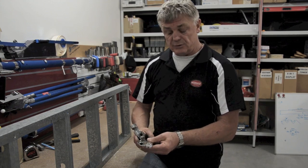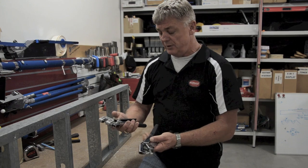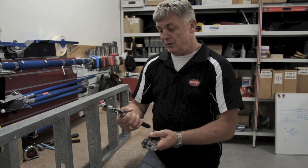So that's the two crimping tools that we have — both very, very good. If it feels good in the hand, buy it.